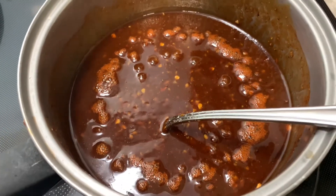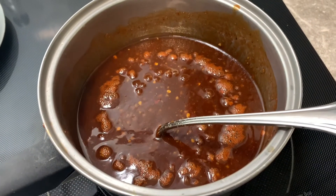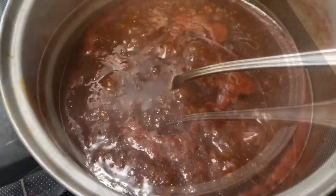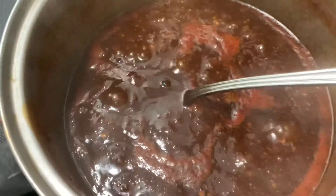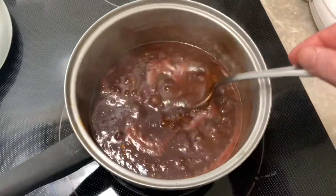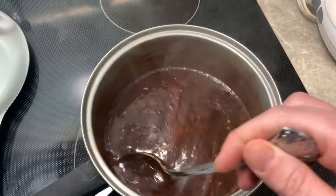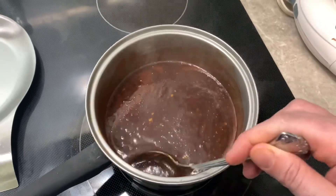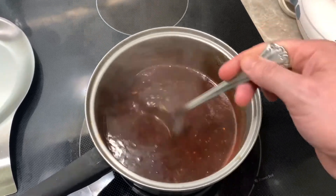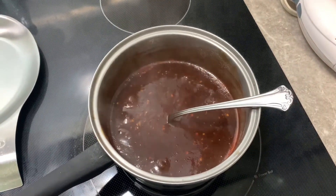Just stay with it — you can see it right there, it's starting to bubble and simmer. That's what you want: get it up to just a good light simmer. Keep it stirred and cook it for 15 minutes that way, so you can reduce it down and let those flavors come together.